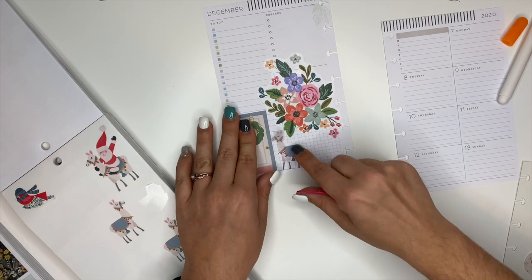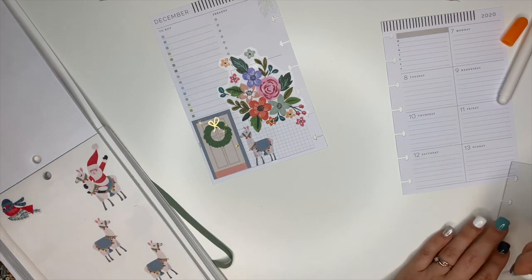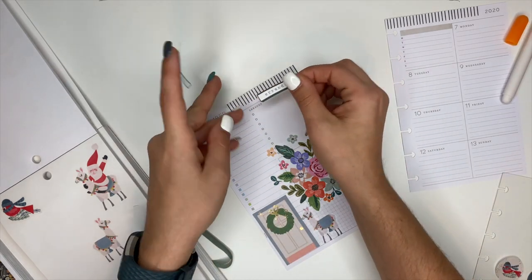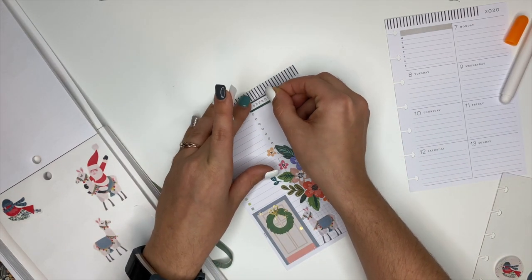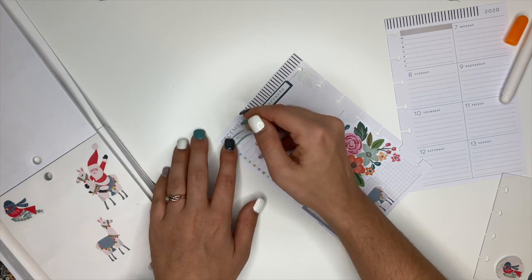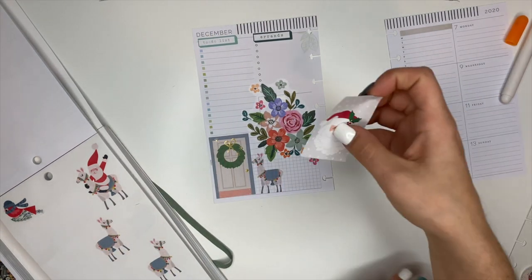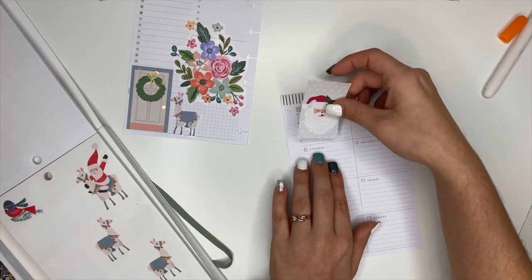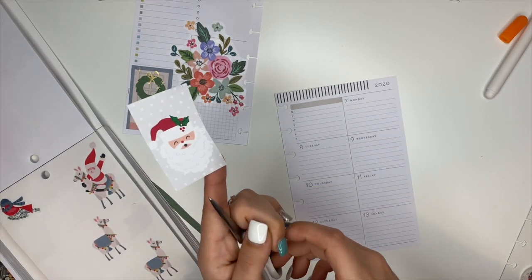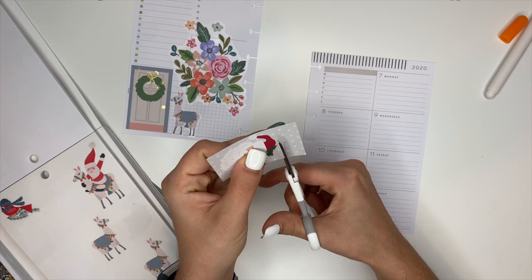Oh, he's cute! I love that - that looks good. I'm going to take this one that says 'errands' and put it up here, and then this one says 'to-do list' and we're going to put it over here. I also have this box sticker that has Santa on it. I thought about maybe cutting it down some and sticking it here - let's try that. There are actually two of these stickers inside of the Christmas Joy book, so if I mess this one up we have a backup.